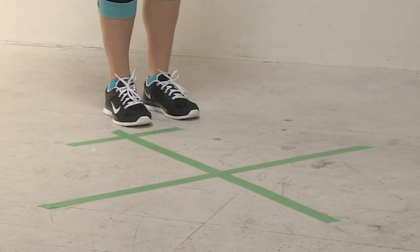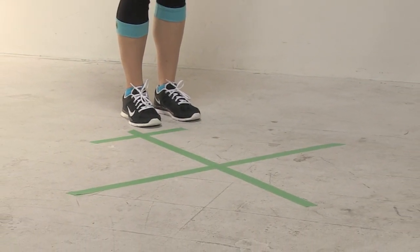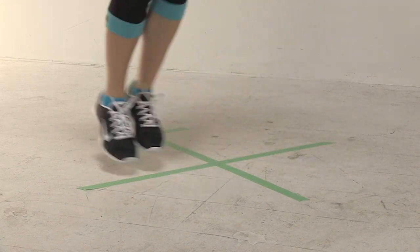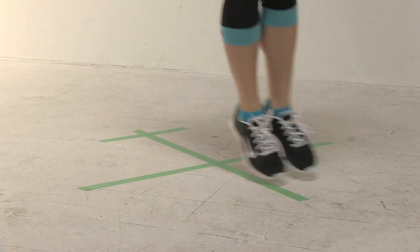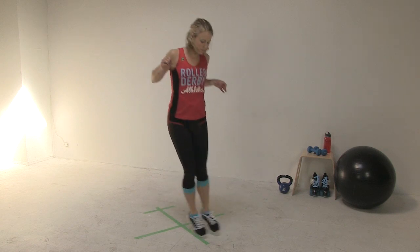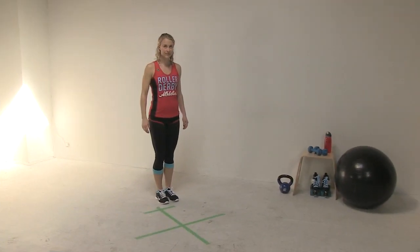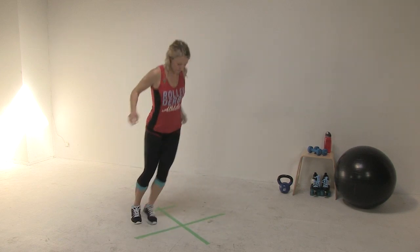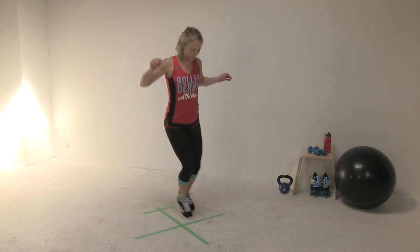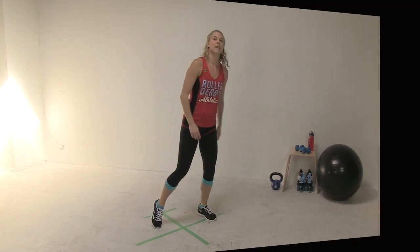The agility test is up next. You'll need to tape out a cross on the floor, about 3 feet by 3 feet. You'll also need a stopwatch or a countdown timer. Begin outside the back left corner of the cross. Start the timer and jump into the back left quadrant, then into each quadrant in a clockwise order without touching the line. Your goal is to hit as many quadrants as possible in 10 seconds — it's best to have a friend help you time and count. Here's the test at full speed. My score on that was 31 because I did 7 full tours of 4 plus 3 before the whistle went.